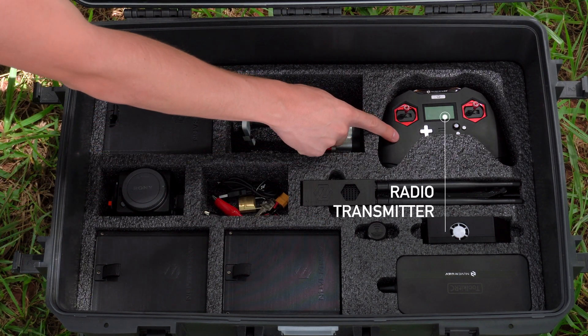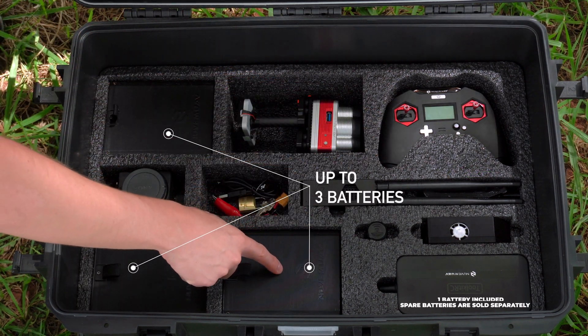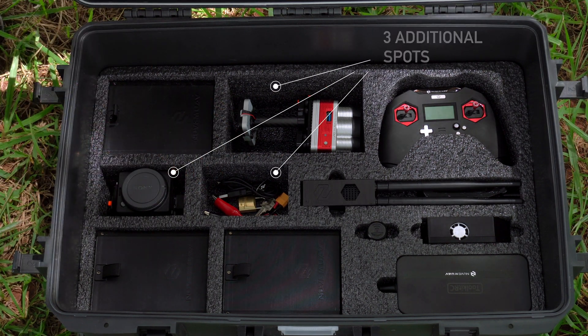A radio transmitter with FCC and Anatel certification. Space for 3 batteries — one hour flight time each — and additional slots for sensors and other accessories.